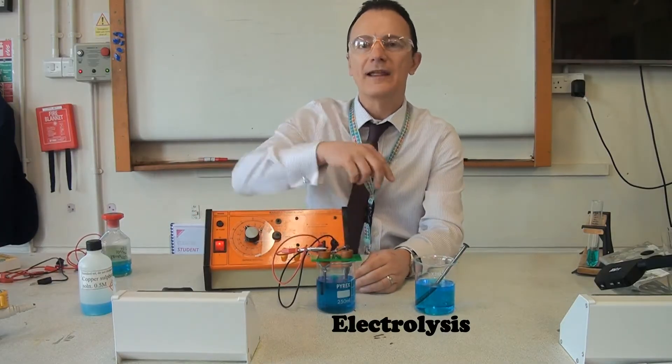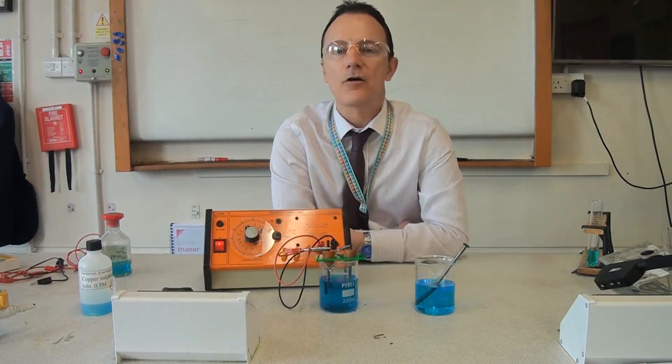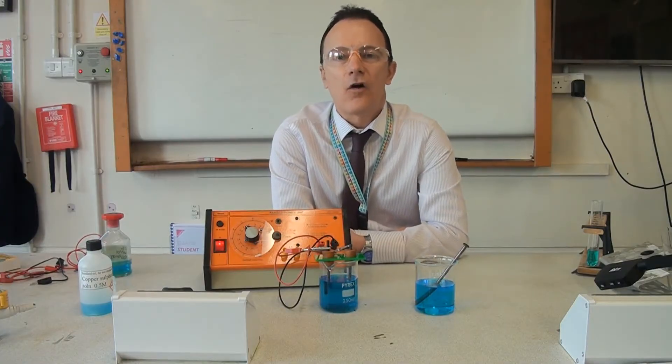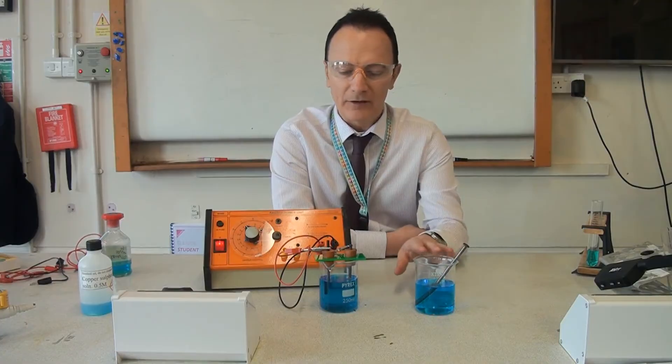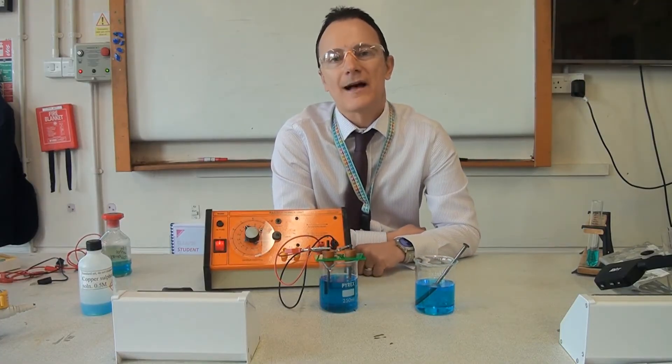I've got two carbon electrodes going into some copper sulfate solution, attached to a power pack. If you need a reminder about electrolysis, I've got a whole playlist of videos about it. We'll leave the displacement and the electrolysis to work for about five minutes, then come back and see what we've made.